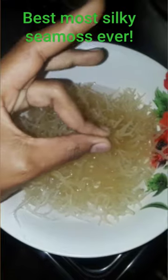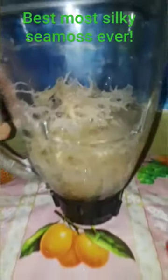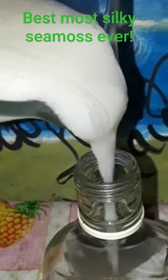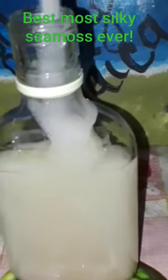This was two little pieces of sea moss, and they absorbed all this water. Now what I'm going to do is blend this sea moss up, pour it into a container, and store it in the refrigerator.